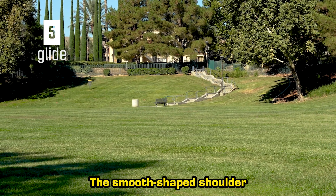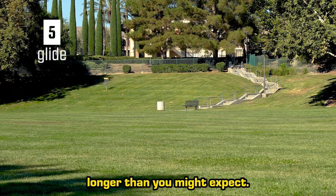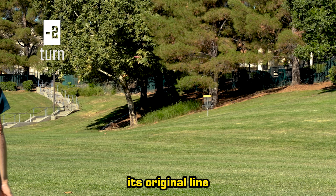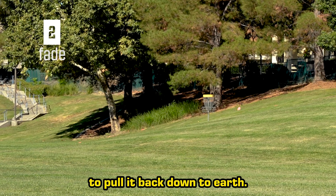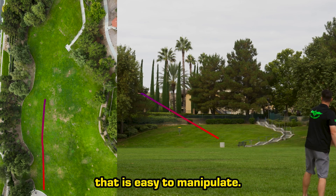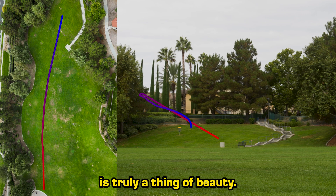The smooth, cheap shoulder and gentle dome help it float in the air longer than you might expect. Negative 2 turn makes the Beast want to drift off its original line, while the positive 2 fade tries to pull it back down to earth. The balance of these opposing forces creates a neutral flight that is easy to manipulate, and the long straight flight it creates is truly a thing of beauty.